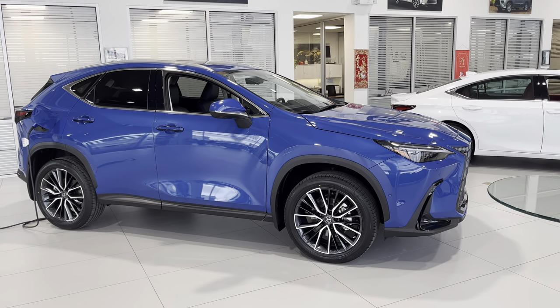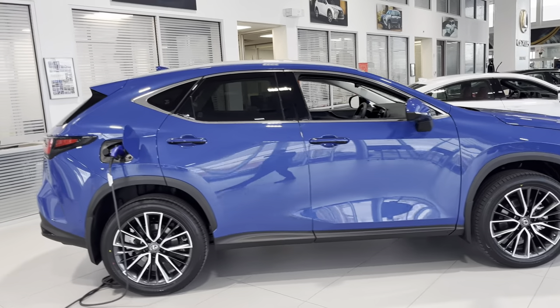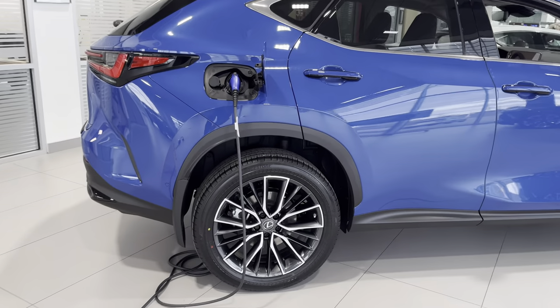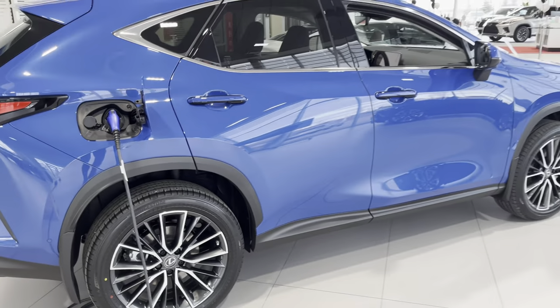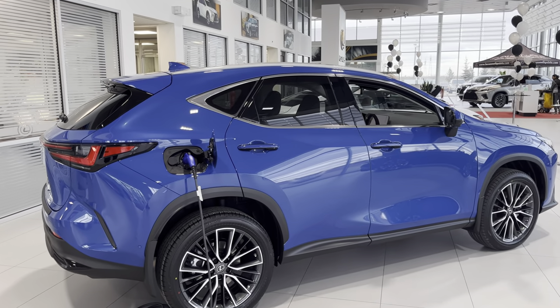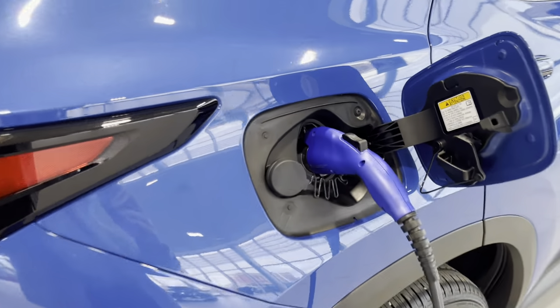This is the Grecian Watercolor — looks pretty nice in person. Of course we have 20-inch wheels on this plug-in; the plug-ins also have a slightly different style of wheels. This unit we currently have plugged in, so it is charging.